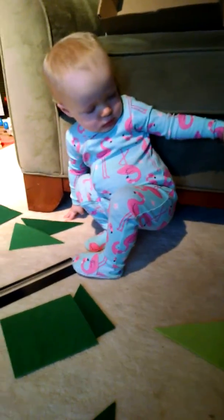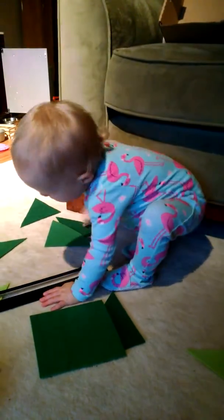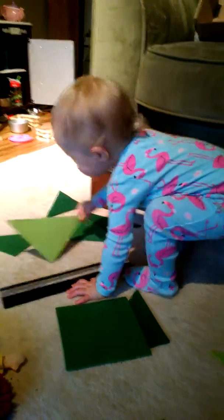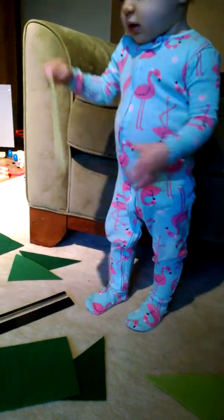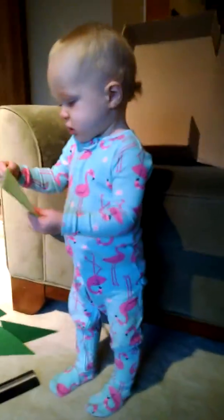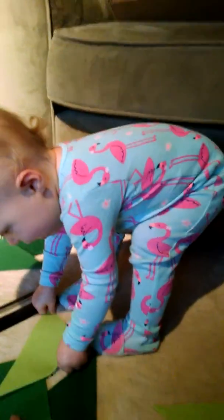This is a really fun art project — this is one of our first successful art projects we've done together. Lots of different shades of green, right? Light, medium, and dark. Look how this shade is lighter than this shade — this is dark green and this is light green.